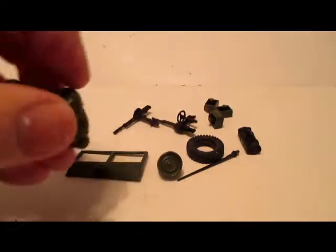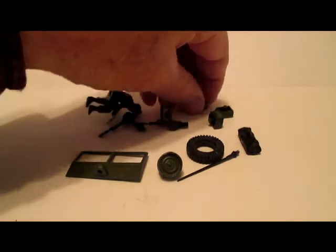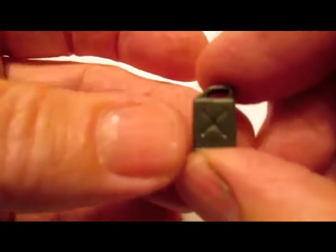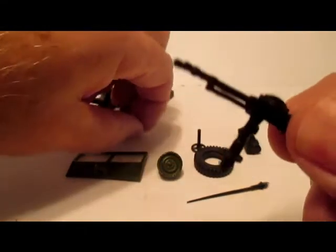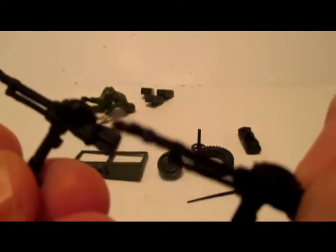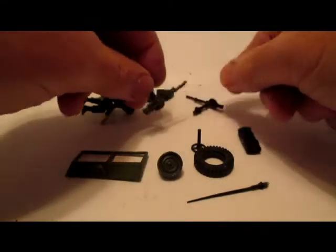Welcome back to the second part of this video. I've got the parts laid out here that you get when you order them for the commando Jeep: three jerry cans — two plug in on the hood and one plugs in on the back — little plastic jerry cans. And you get two machine guns, drum feed and black plastic.